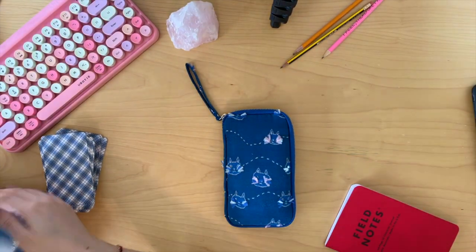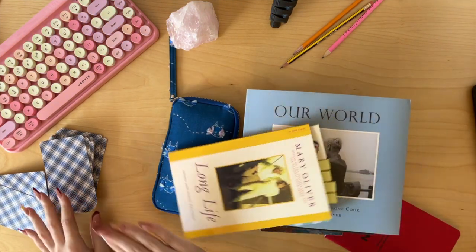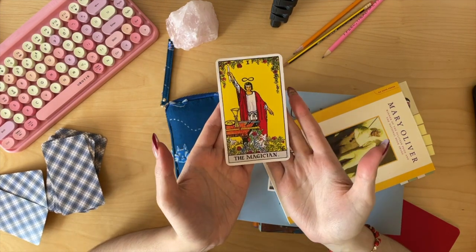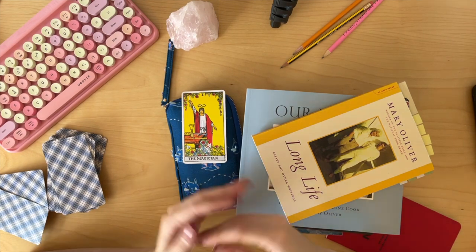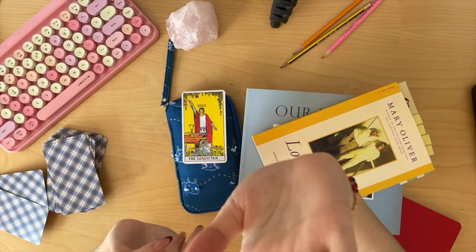So you got two videos in one, friend — you got my pen case and you got my books. And while we're at it, why don't we pick a tarot card? Oh — The Magician. Here we are making magic and creating things. I'll see you in the next one. Bye!